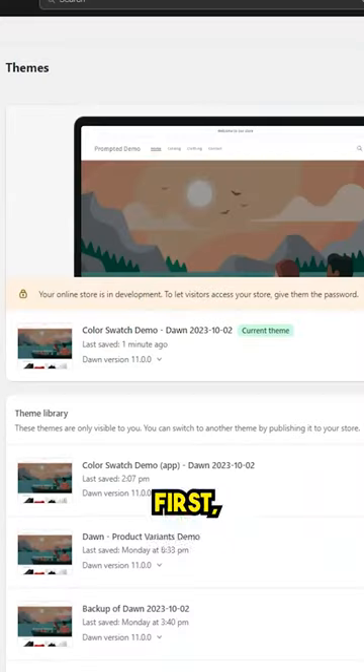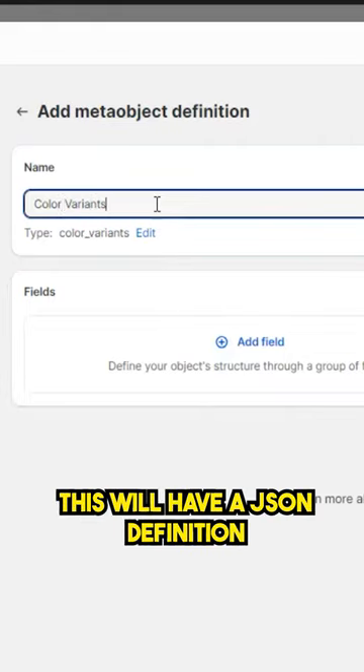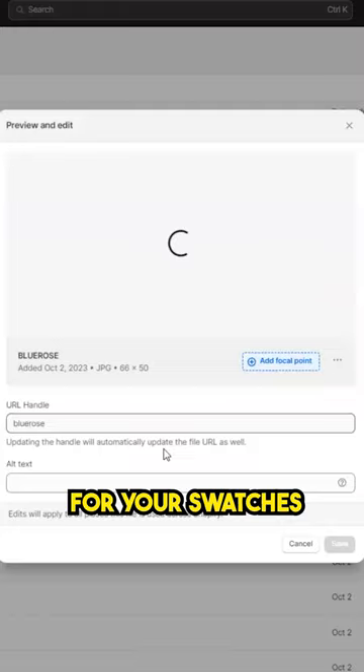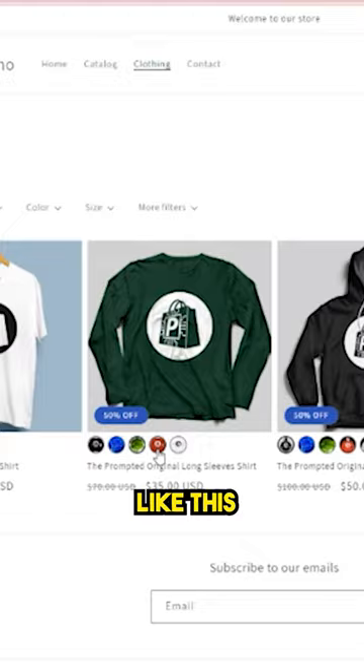Here's how you do it. First, go to edit code and copy and paste a few snippets of code. Next, create a meta object — this will have a JSON definition that you can just copy and paste. And finally, upload your images for your swatches. Once you're done, your customers can check out your stuff just from the collection page like this.